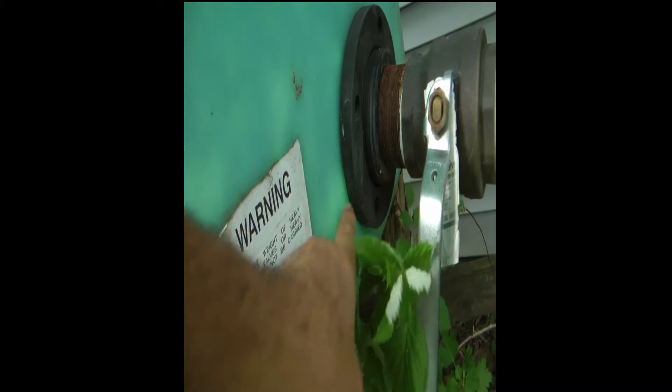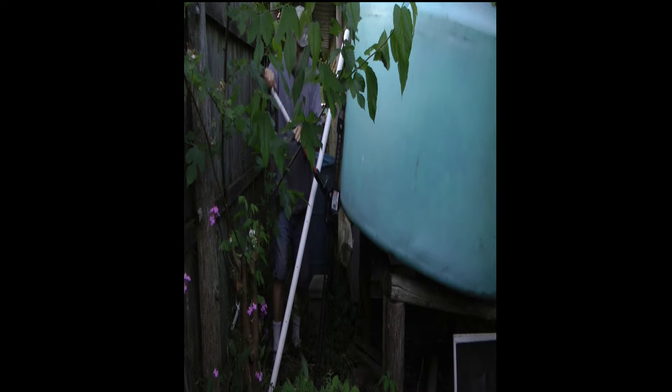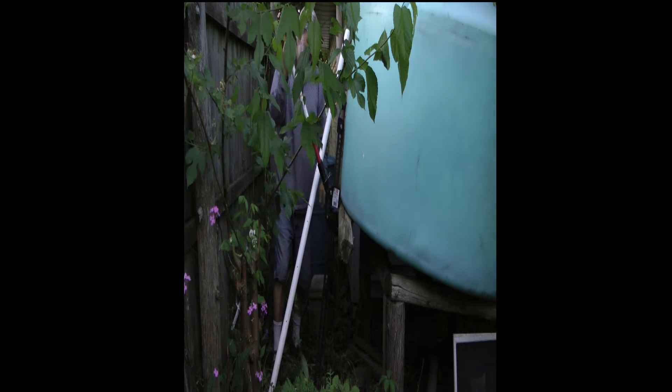I can't get the water that's below the level of the valve. There's nothing accessible on the top — it's all down here by the valve.